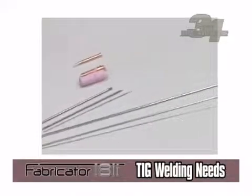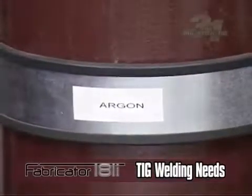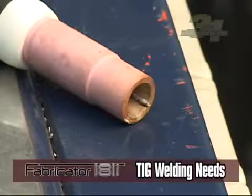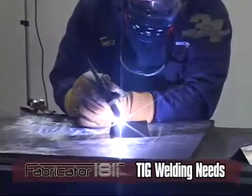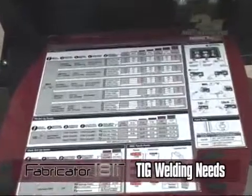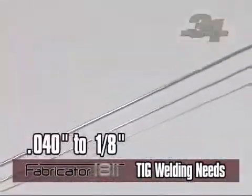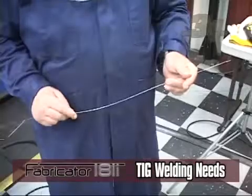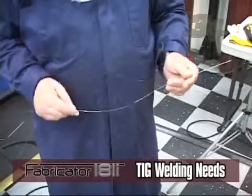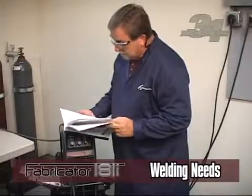For TIG welding, a non-consumable electrode (tungsten) and argon gas are used to weld. The electrode is primarily tungsten alloys, and you will need to choose which electrode diameter is best suited for your use. On these units, electrode diameters range from .040 to ¼ inch. A filler rod can be used to add material and strength to the weld.